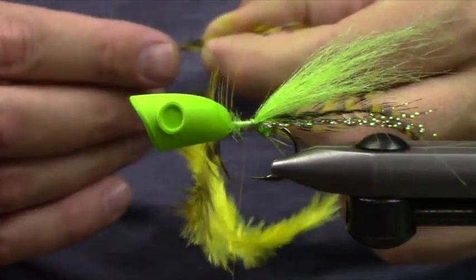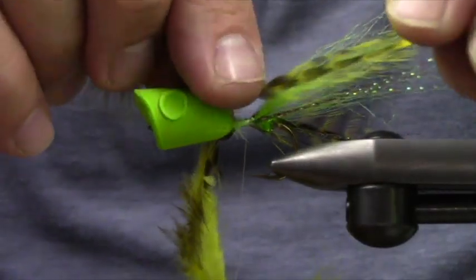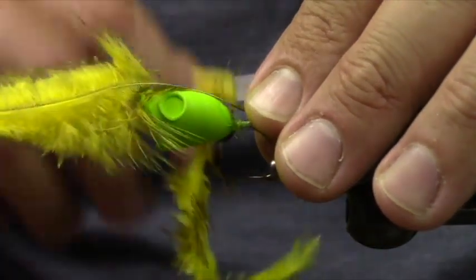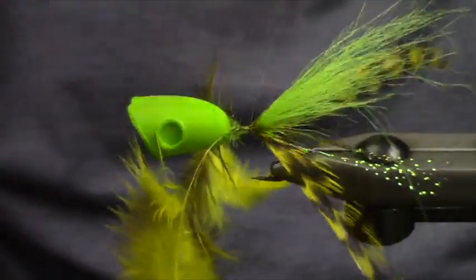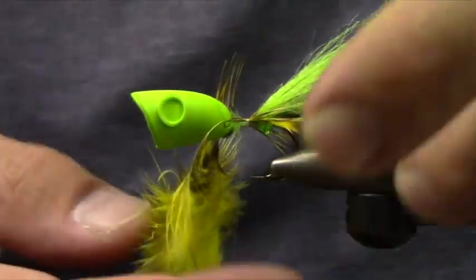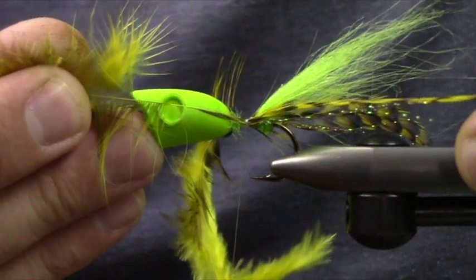This happens to be a pre-done green head, but feel free to use the Copic airbrush system to dial them in a little bit more. You can adjust your leg lengths pretty well — I'm going to go about half an inch past my flash.